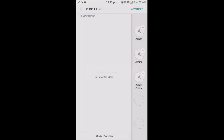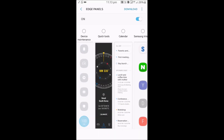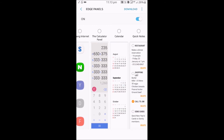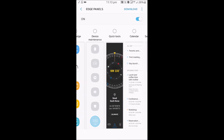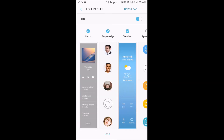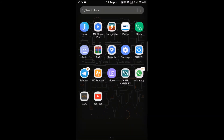We can have different types of panels and tabs on the edge — device manager, quick tools, calendar, calculator panel, and you can add widgets too. The People Edge panel lets you contact your media and family at any time, and the music and weather panels are also very handy.